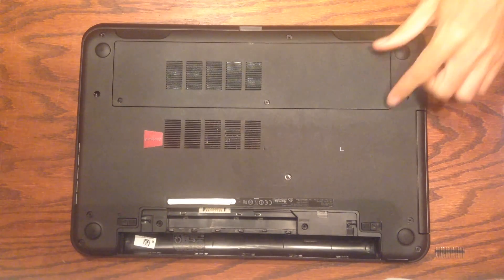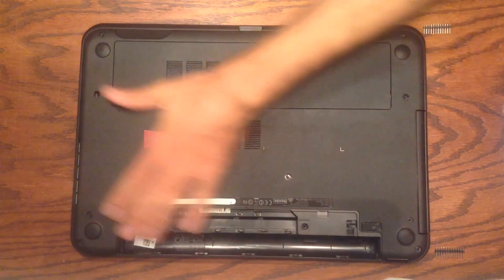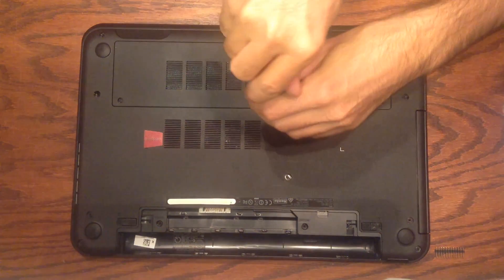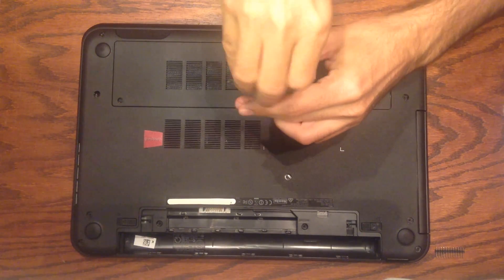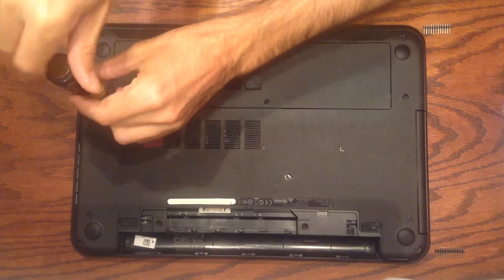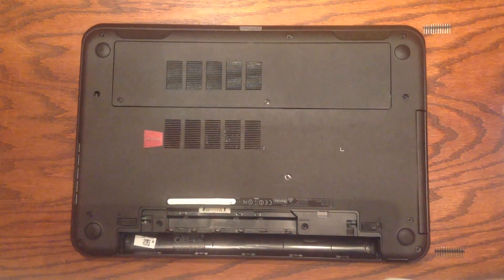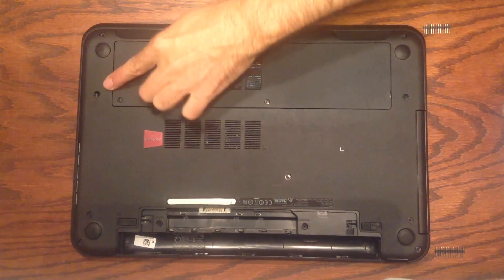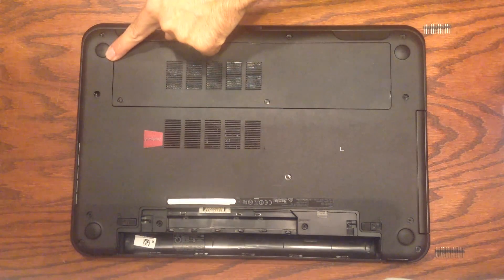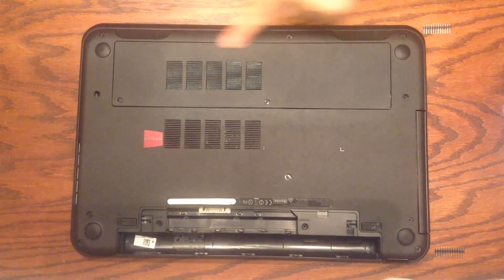To get to the hard drive we have to take off this little plate right here. This is a little nicer than on some other laptops because on some machines you have to take off the whole bottom — on this one there are just two screws to remove. These screws won't come all the way out because they stay attached to the plate, so just unscrew them until they're as loose as they'll go. The plate still doesn't come out because it's also held in by tabs along the edges. The tabs along two of the edges are significantly longer than the tabs along the other two edges.